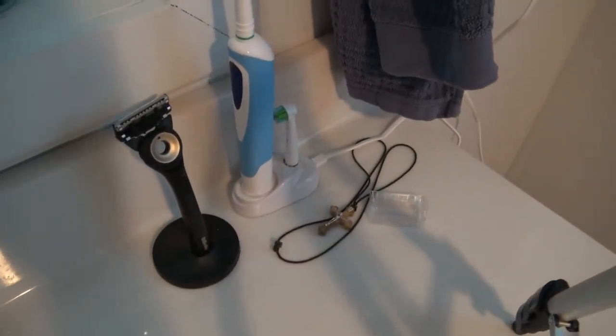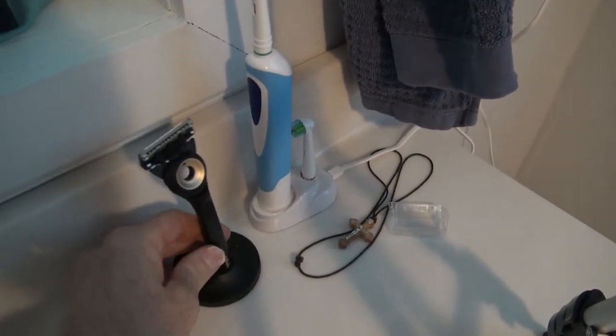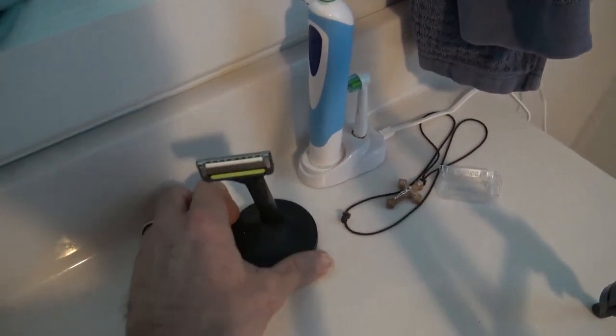Not as much flex as my new favorite razor, the Gillette Labs Exfoliating Bar Razor. I'm actually going to shave half my face with the Gillette Exfoliating Razor and the other half with the Defender, just for a comparison.